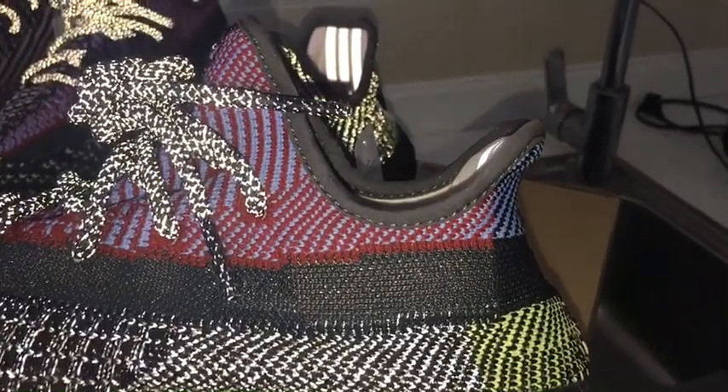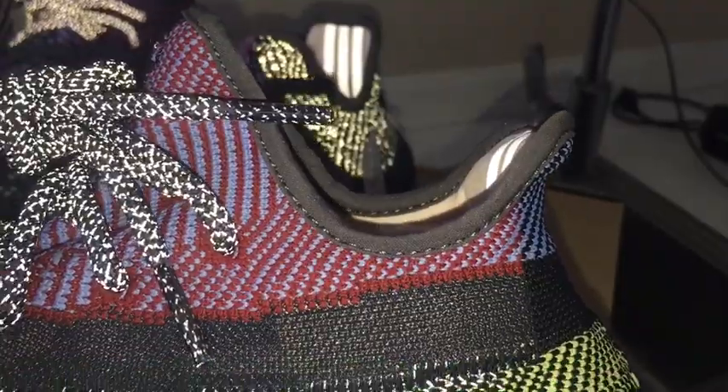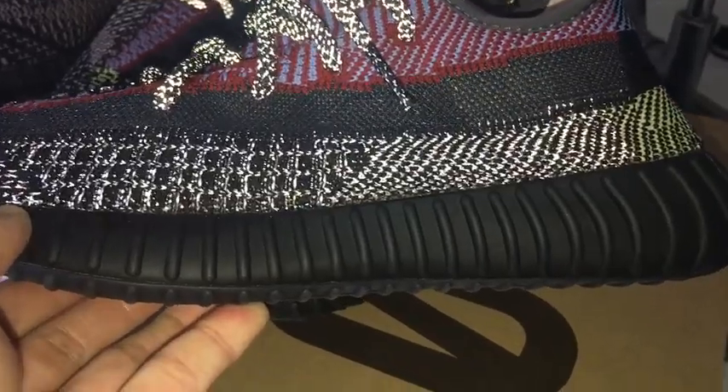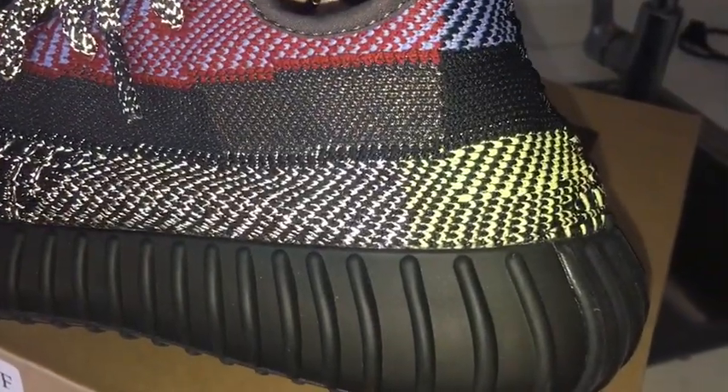The back side has a curved shape that looks very good. The color on this section appears to be gray. The stitching is also very good quality.